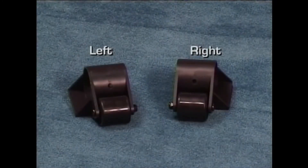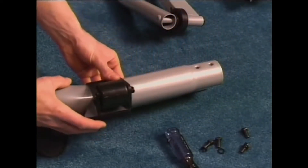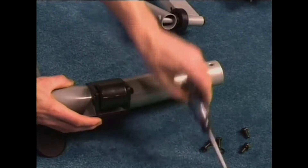Identify the left and right wheels. Slide the left and right wheels onto the rear frame, line up the holes, and insert the screws. If you purchased the Gazelle Edge, your unit does not come equipped with wheels.